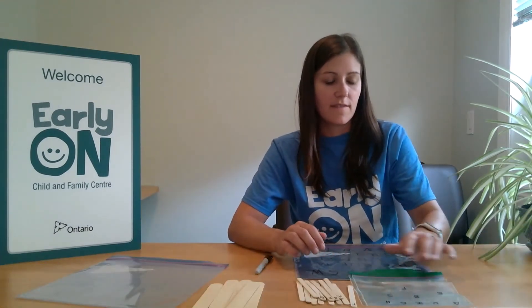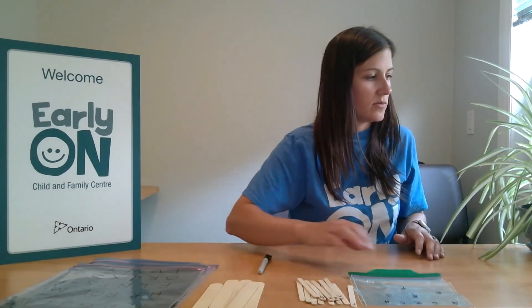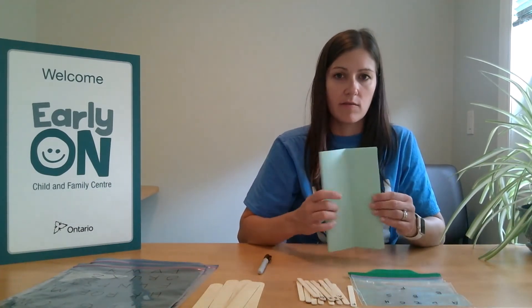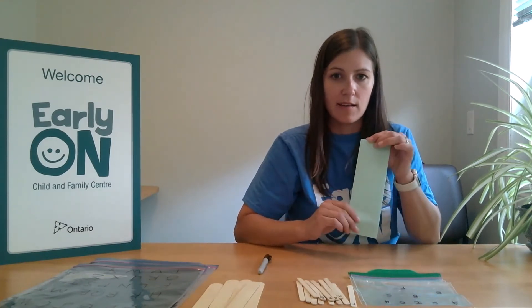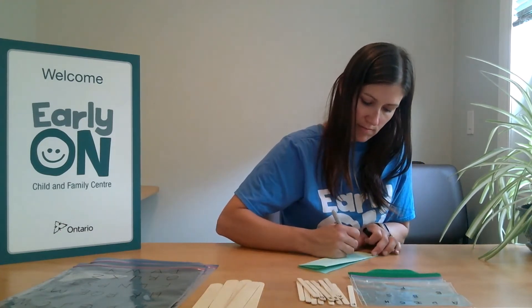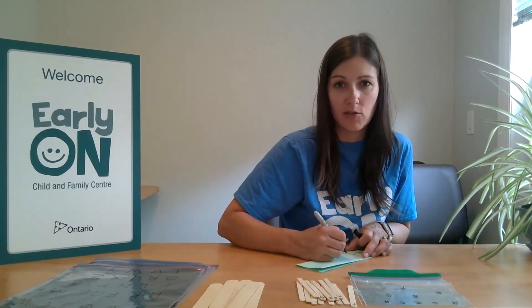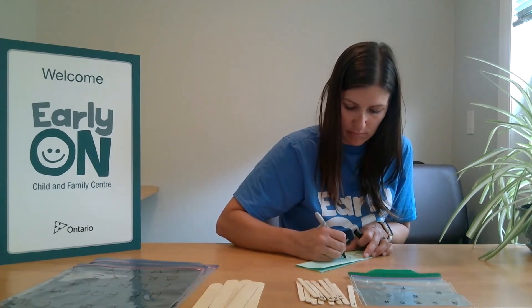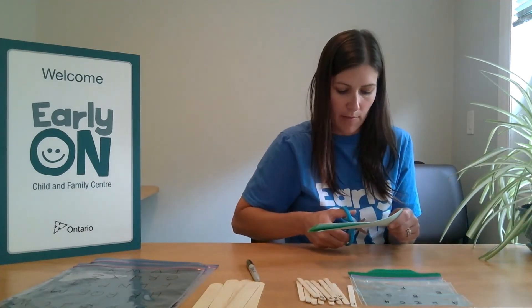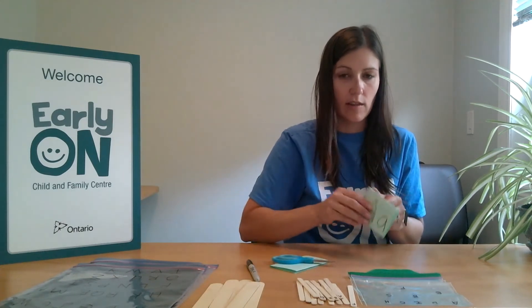Another fun activity that you can make at home to practice your letters is to take a piece of paper — it doesn't matter what color. You can fold it in half and then fold it in half again. Then you can write out the letters of the alphabet — probably best to do uppercase and lowercase.